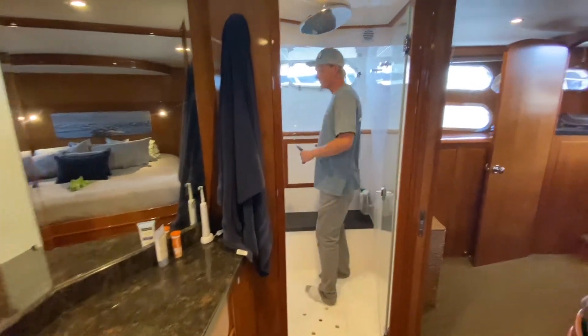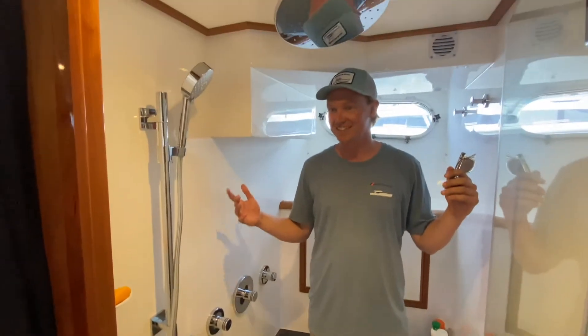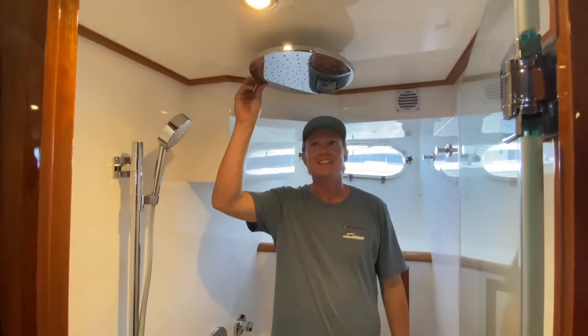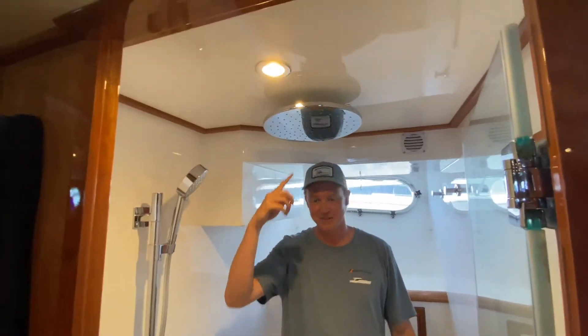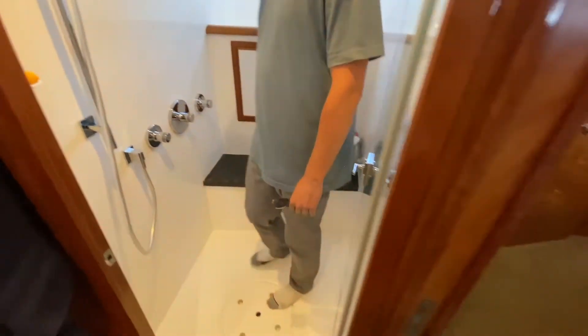A head that spans the entire beam of the boat — now that's what I call a shower! You even have the waterfall rain head feature. Pretty cool, really nice.